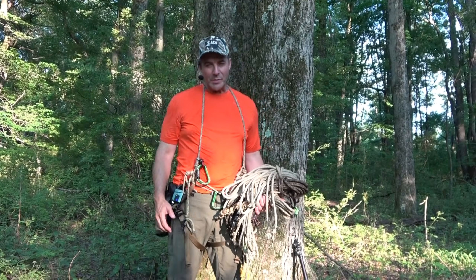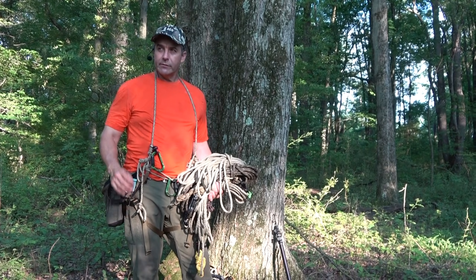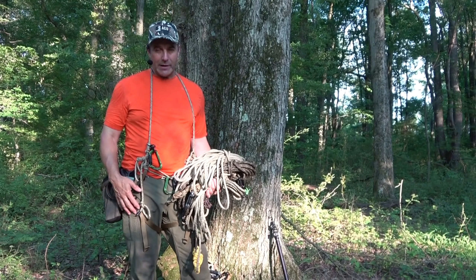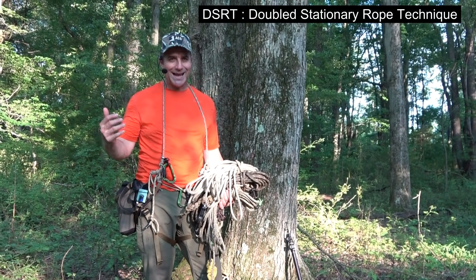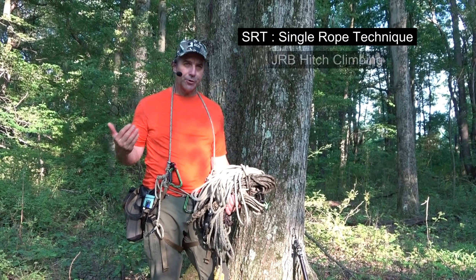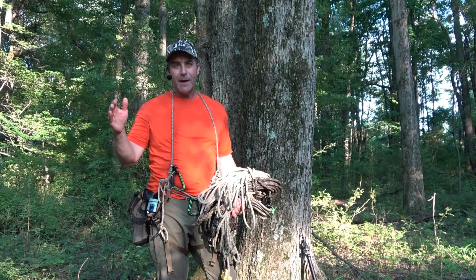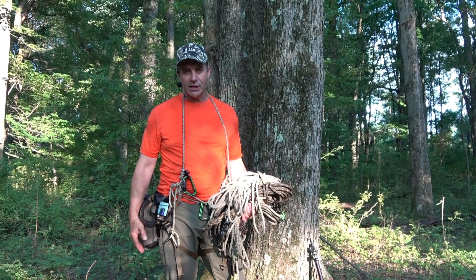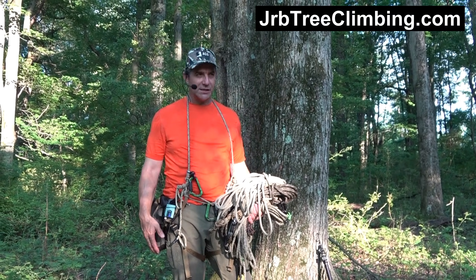Hey guys, it's John. You're on the JRB Tree Climbing Channel. Today's video is going to require that you've got a little bit of background in terms of the way that I climb. We're going to be using terms like DSRT, SRT, hitch climbing, or an alternating anchor method, so I need you to be familiar with those terms. The first place you should always go is my website, jrbtreeclimbing.com, to help put these pieces together.